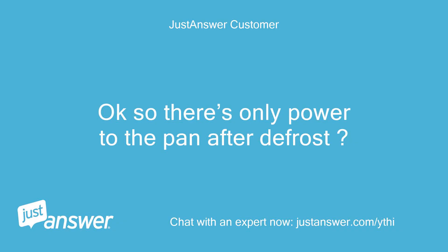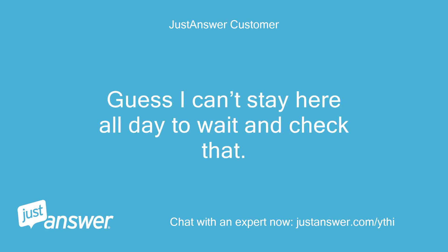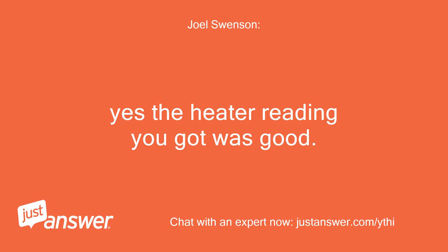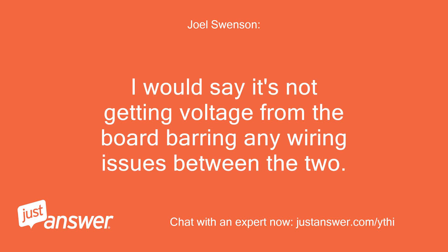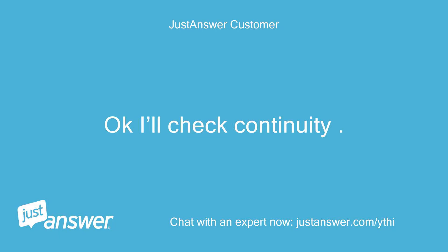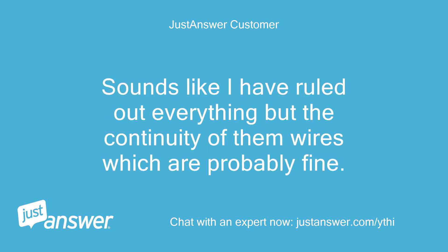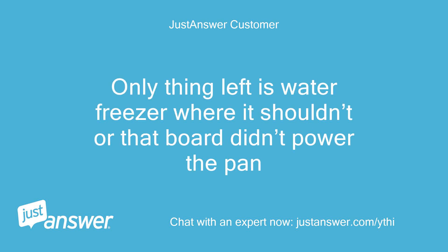So there's only power to the pan after defrost. Guess I can't stay here all day to wait and check that. The pan heater resistance looks good. Yes, the heater reading you got was good. I would say it's not getting voltage from the board, barring any wiring issues between the two. I'll check continuity. Sounds like I've ruled out everything but the continuity of those wires, which are probably fine. Only thing left is water freezing where it shouldn't or the board didn't power the pan.